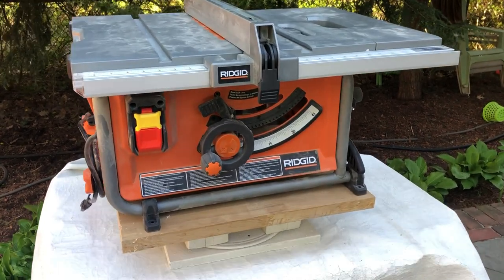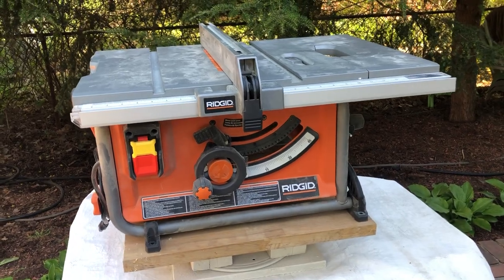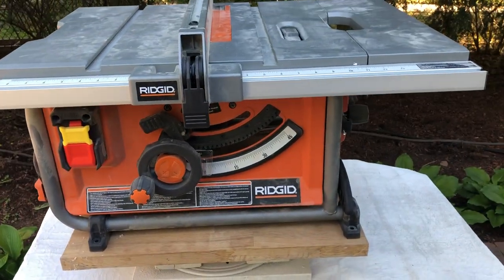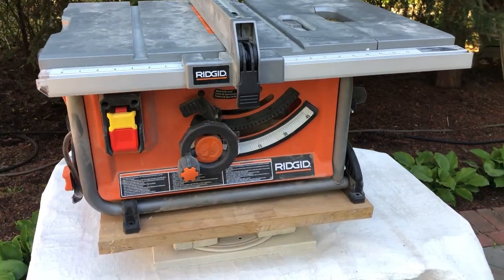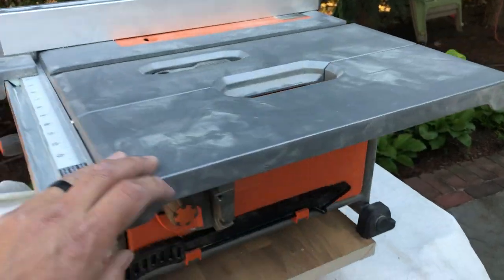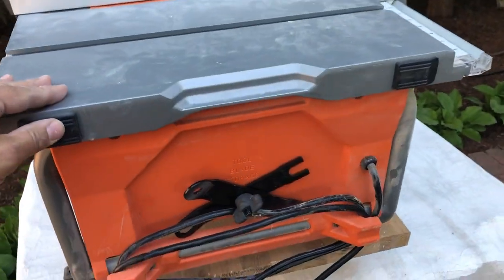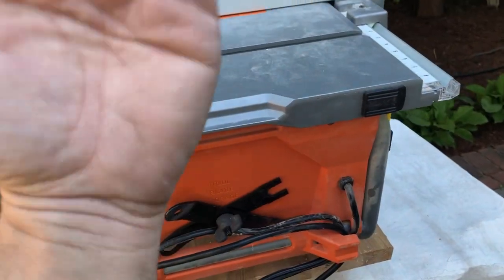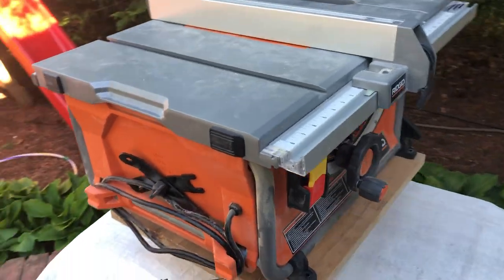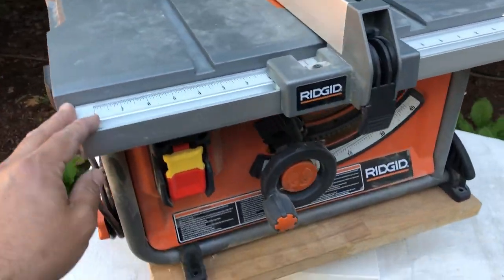Hey guys, this is Sal the Carpenter here with the new Rigid R4517I. I've had it in my shop now for about a month. It's pretty small, which is good for small shops. It has feet on the end for standing it up on edge when you're using it or transporting it, and it lays nice and flat.